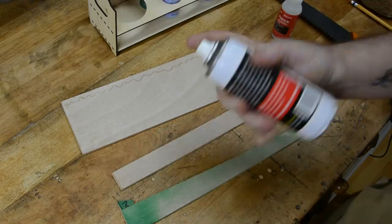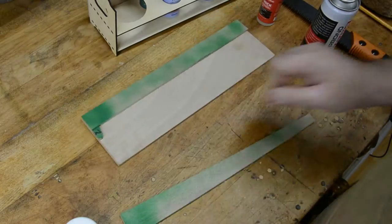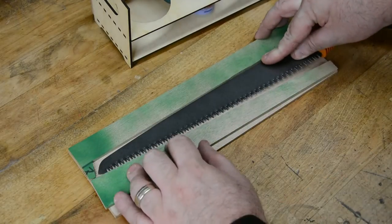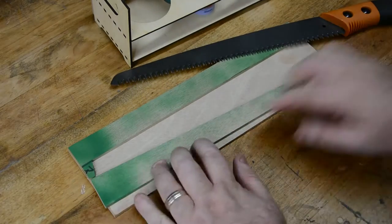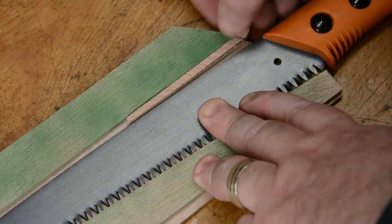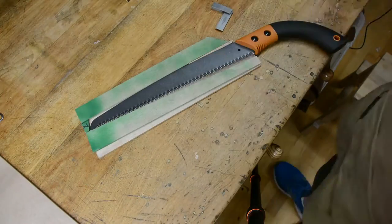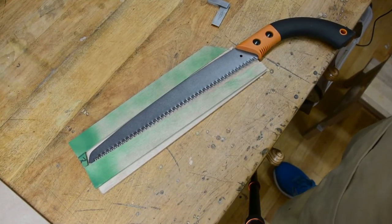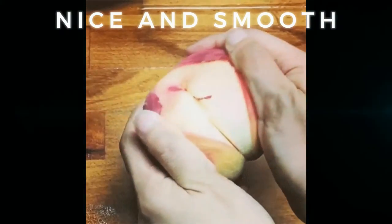Next up is to attach those pieces that we just kept — which I've colored green here so they're easier to see — to either one of the outside layers of the sheath using Starbond Thick. Make sure at this point your internal saw blade fit is nice and tight. If you have any major gaps, you might want to fill them with some pieces of wood like I did here. But remember, before you permanently attach them, make sure your saw still slides in and out of that sheath nice and smooth.